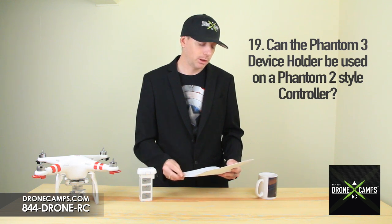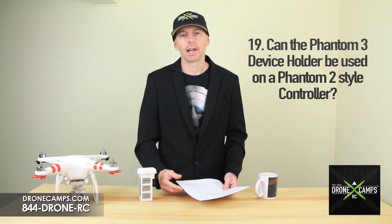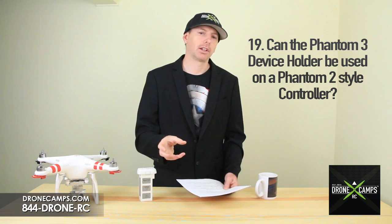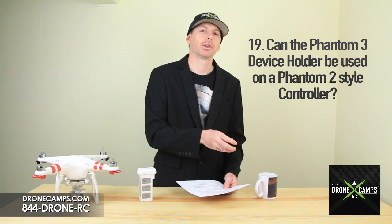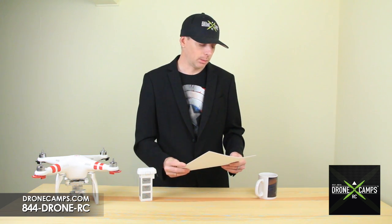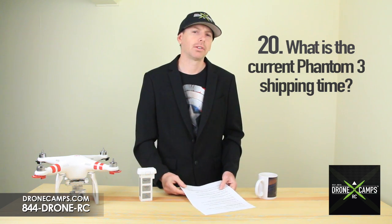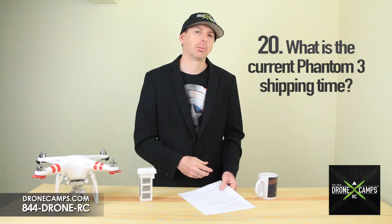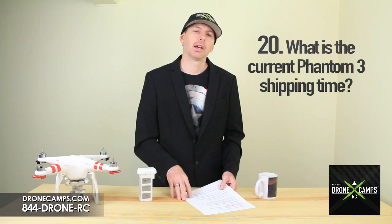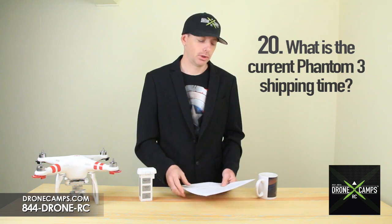Number 19: can the Phantom 3 mobile device holder be used on Phantom 2 controllers? A lot of people have been asking, and no — it cannot be taken off the new Phantom 3 controller and put on Phantom 2 controllers. Number 20: what is the current Phantom 3 shipping time? DJI is saying the first batch will be end of April to mid-May, and possibly a second batch will ship later May into June.